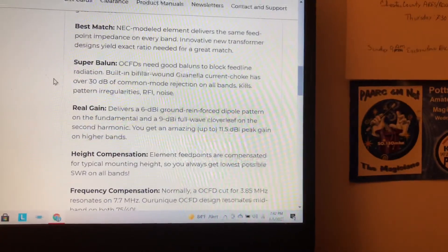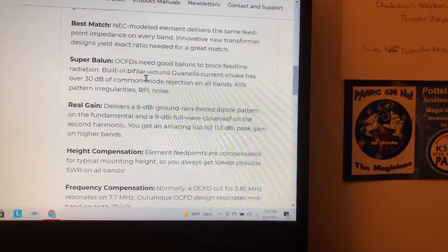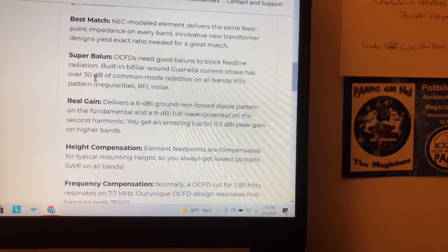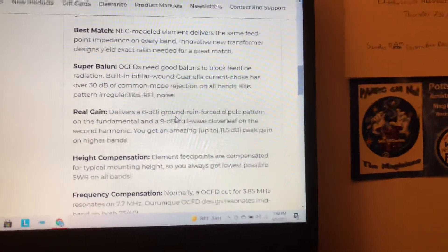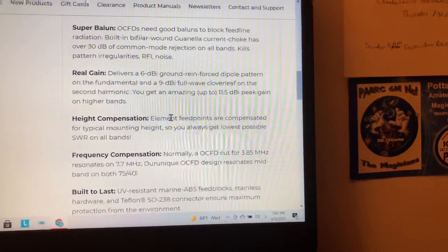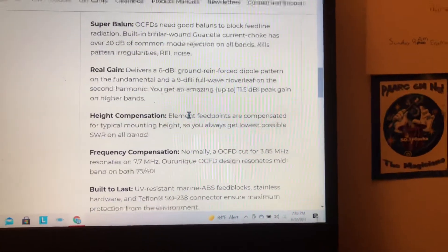It's got a super balun in it to block feed line radiation, and the current choke has over 30 dB of common mode rejection on all bands. That kills pattern irregularities, RFI, and noise — and I can attest to that, it's pretty quiet. I have it in the inverted V pattern as you guys saw in part 2, and that makes it, for the most part, omnidirectional.